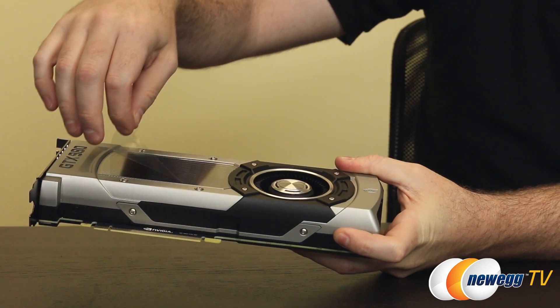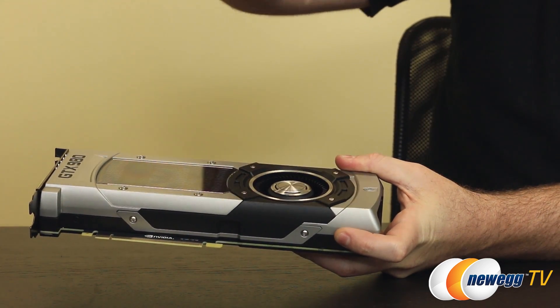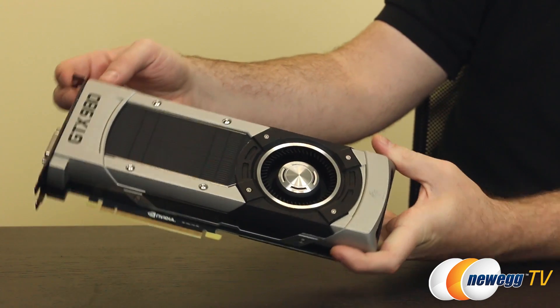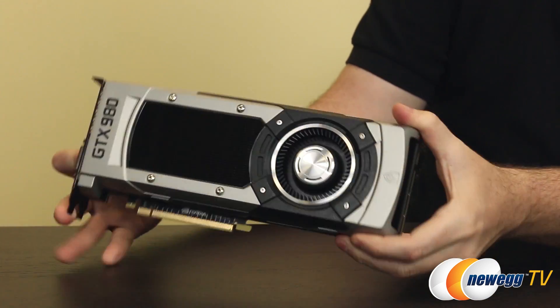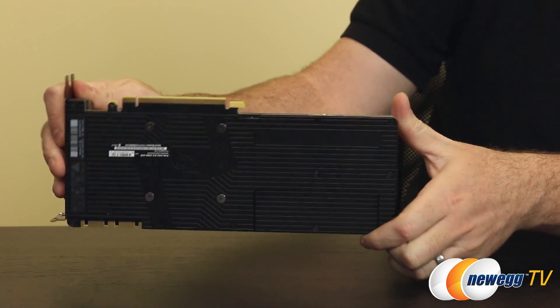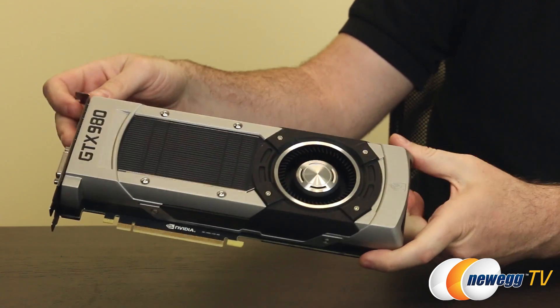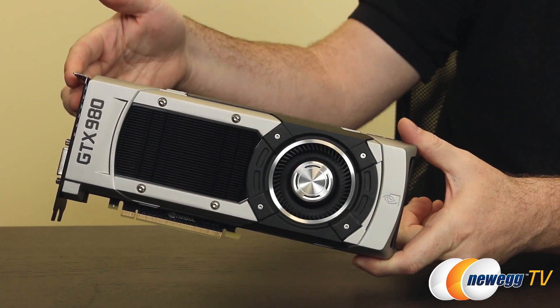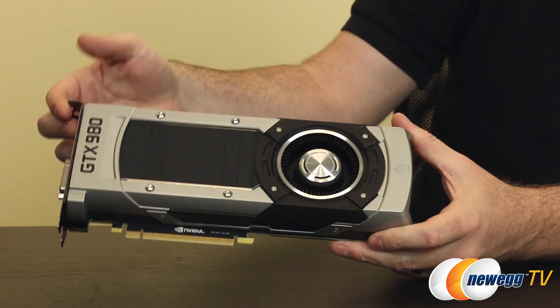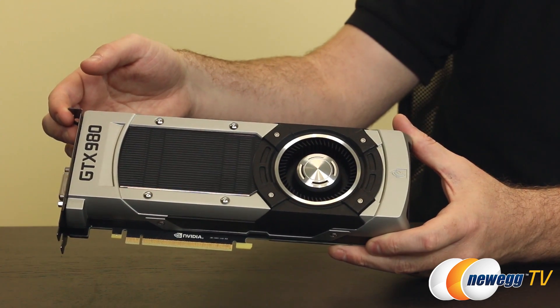There was a plastic protective piece on the card — peeling that off now gives a better look at that polycarbonate window. That pretty much rounds it out for the GTX 980. Again, this is the reference design, currently sold by EVGA, and it follows the reference design specs as well as the reference specs for GPU speeds and memory frequencies.